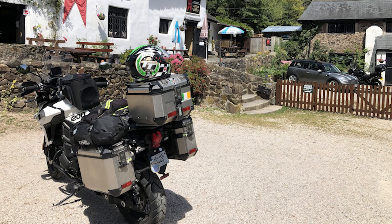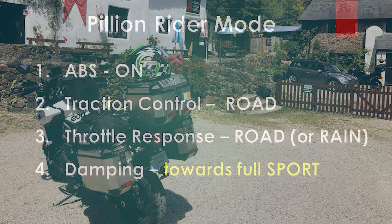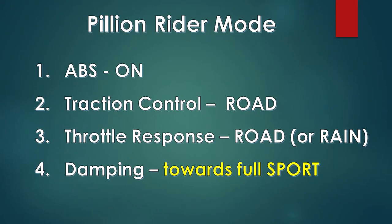You might also consider a pillion mode if you regularly ride two-up or heavily loaded. You get a better ride with the damping set more towards the higher end — more towards sport — as this controls the extra weight and gives a better ride. The rider mode might look like a regular everyday mode: ABS on, traction control to road, throttle to road, but with damping preset higher up towards the sport level to control that load. Alternatively, you might use rain mode for your throttle map, giving smoother acceleration which could be easier on your pillion.